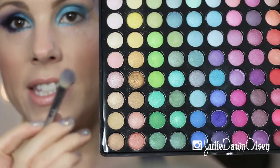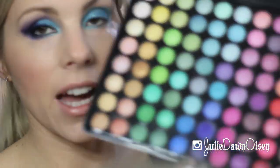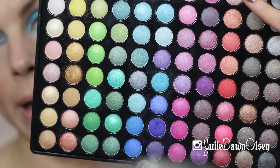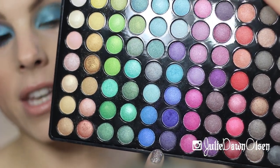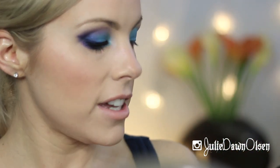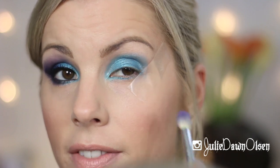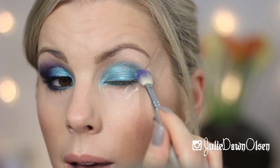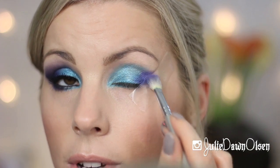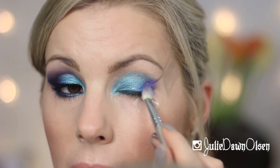Next I'm going to go in with the Sigma E25 blending brush and go back in with my BH Cosmetics 88 Color Palette shimmer palette. I'm going to use that same row of eyeshadows but the second eyeshadow up — it's a really pretty, almost purplish navy. I'm just going to work this in the outer V of my eye. This is why I put the tape down — it's going to help to get a really crisp edge there, and it's also going to help us with our liquid liner here in a minute.